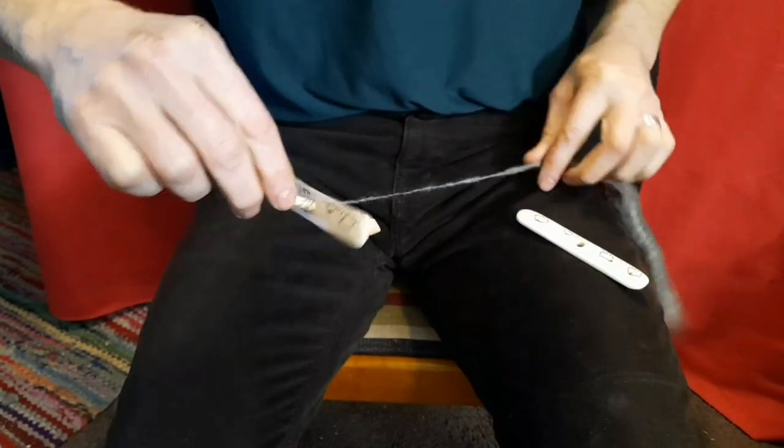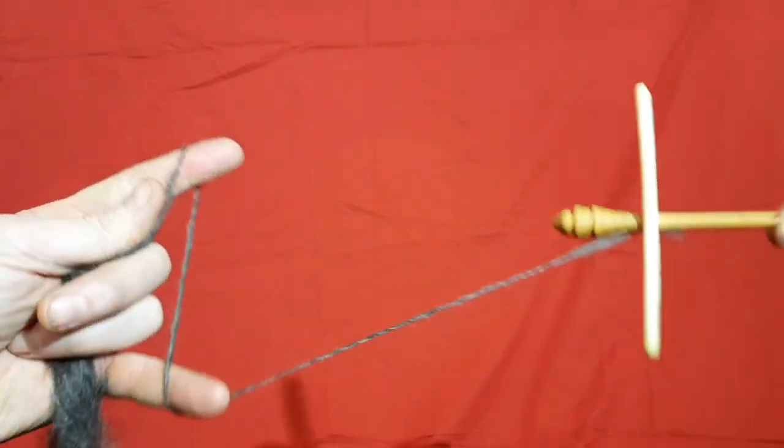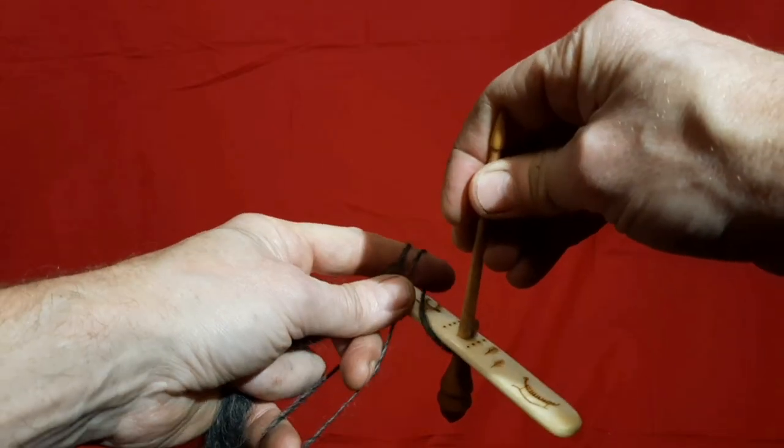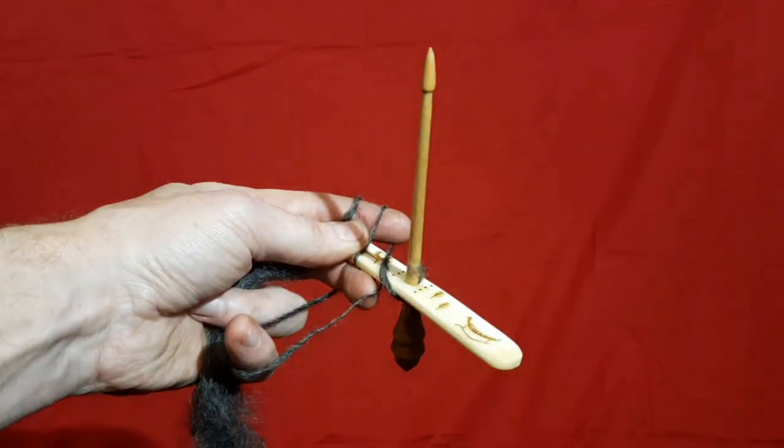As with any Turkish spindle we start by drawing out a short length of yarn, but then at this stage we gather it up, secure the main body of the spindle, and mount the top wing above the lower one.